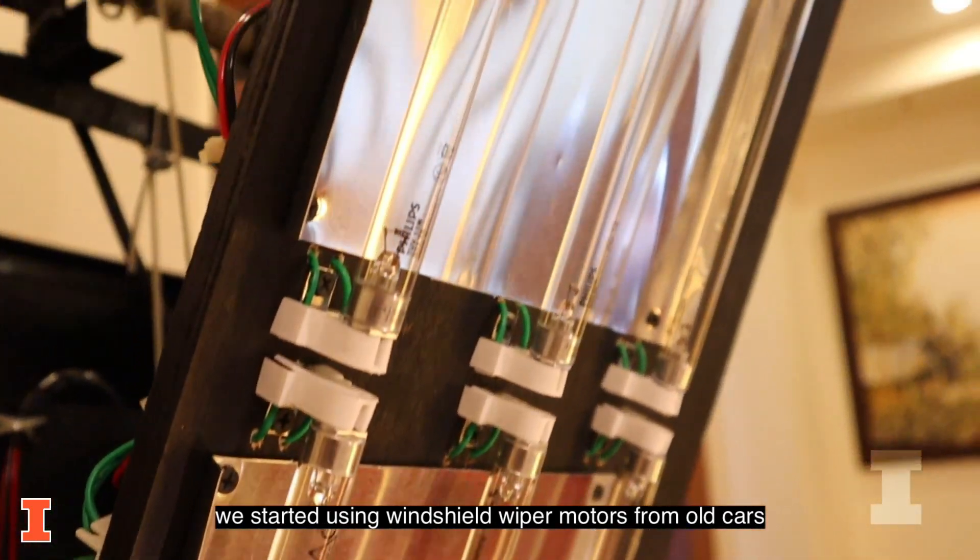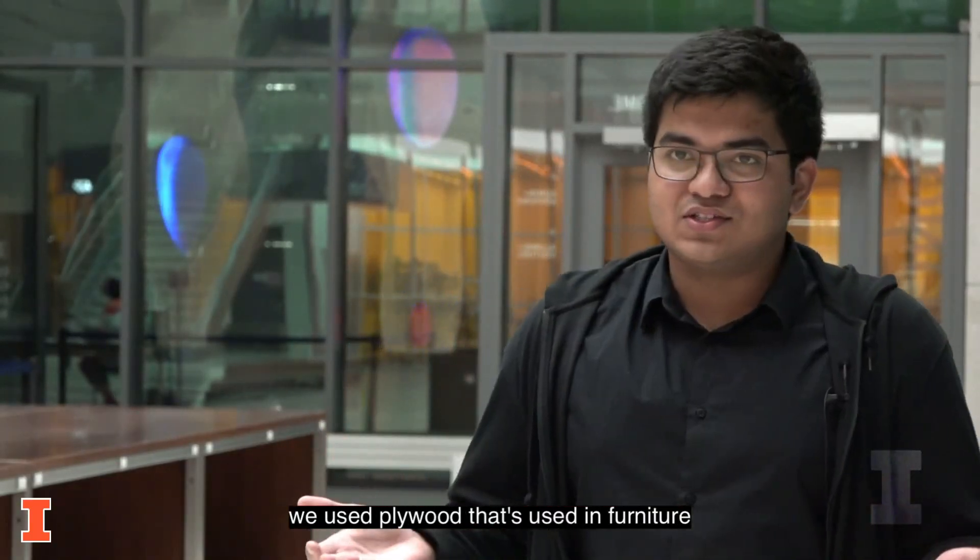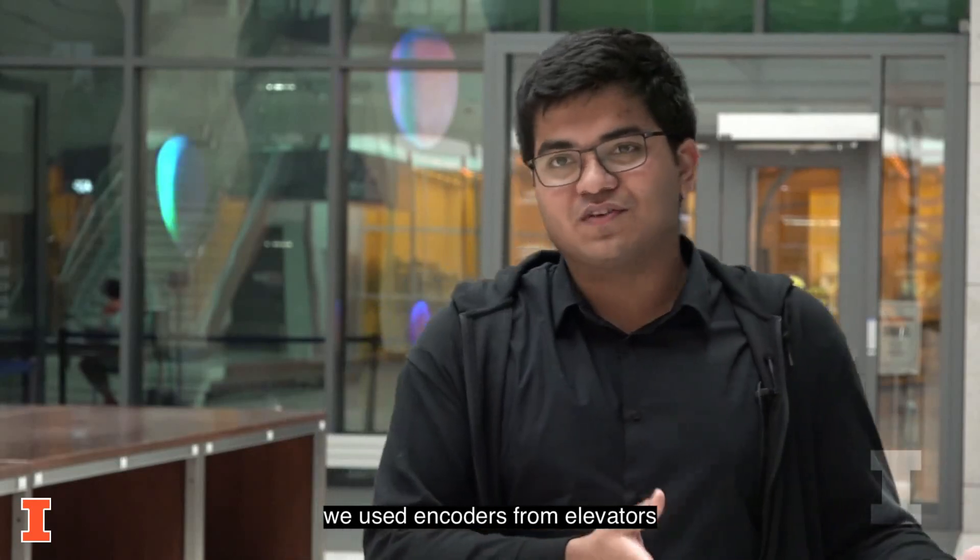We started using windshield wiper motors from old cars, we used batteries from UPSs, we used plywood that's used in furniture, we used encoders from elevators.